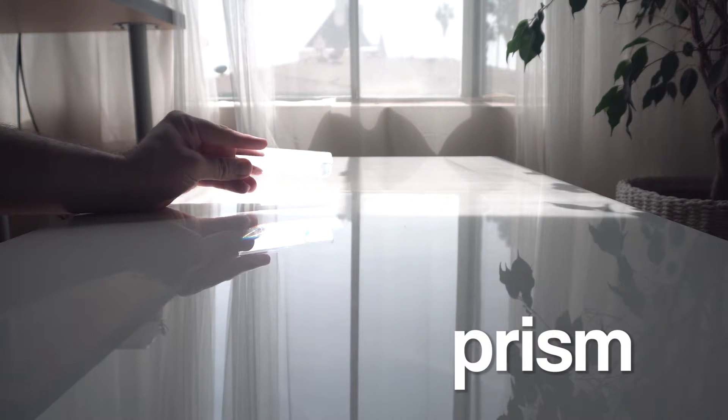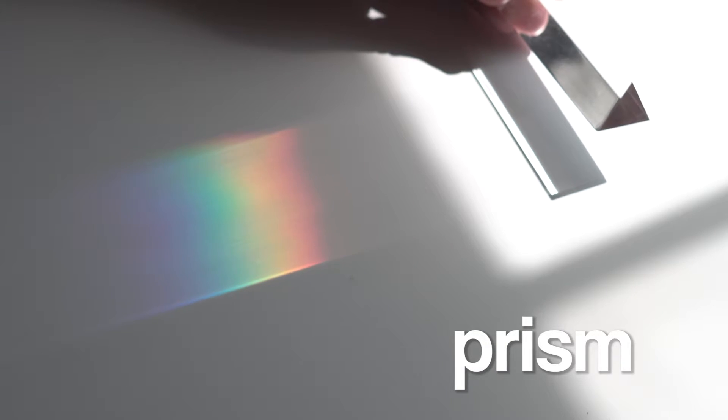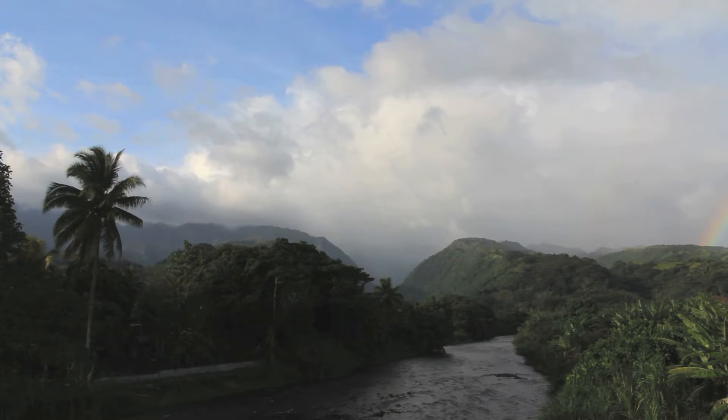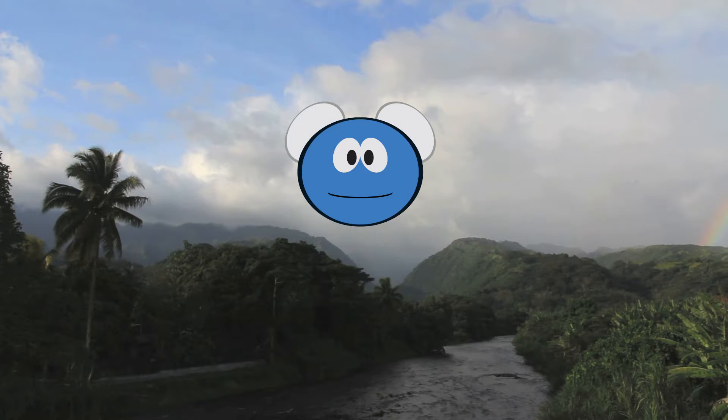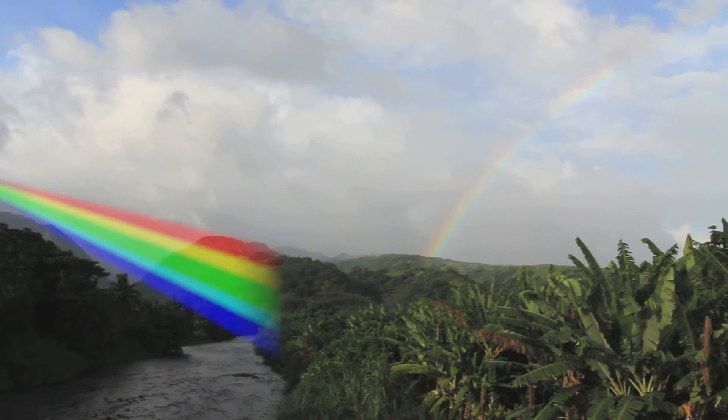A prism is a special device that can split white light into all its colors. Cool. When it's raining and just after, there is a lot of water vapor in the air. This is little tiny bits of water, like steam, and each little bit of water vapor acts like a prism, and together they form a rainbow.